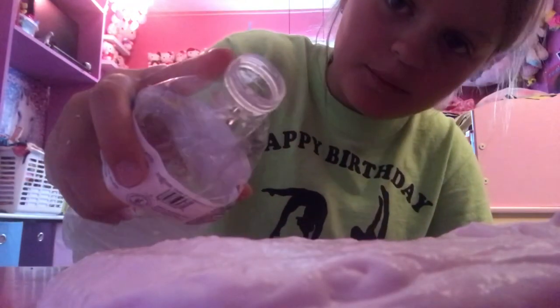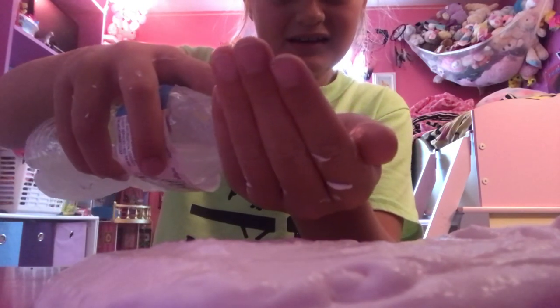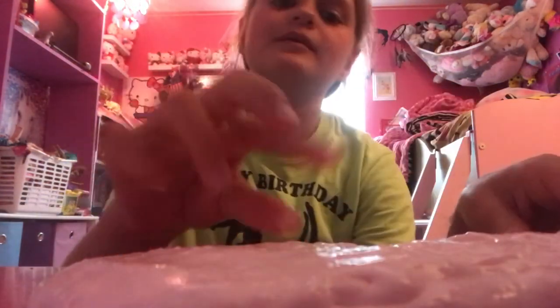I'll just add activator to my hand. Tip: if your slime is kind of sticky, rub activator all over your hands because it won't stick. Lotion I think works too.